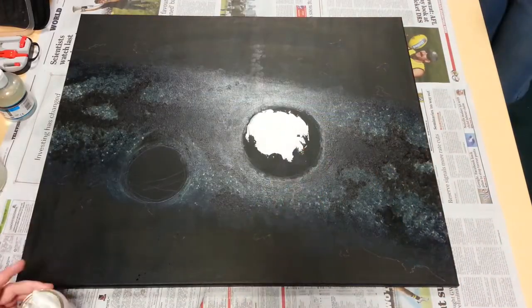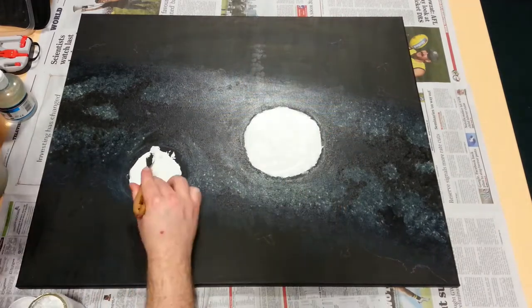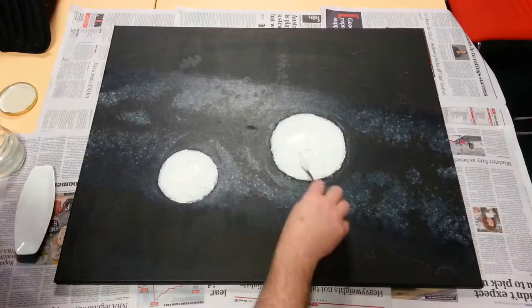I then used flexible modeling paste to paint the black holes, and yes, I'm keenly aware of the incongruity of it being white. I want them to have a real three-dimensional presence on the canvas, even if they would be painted featureless black afterwards.